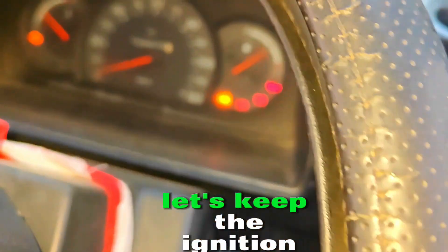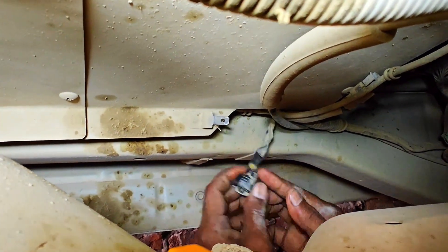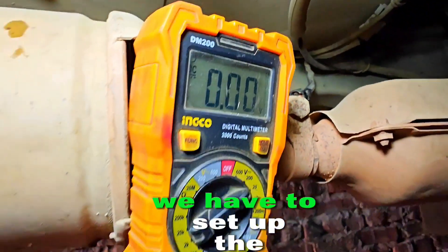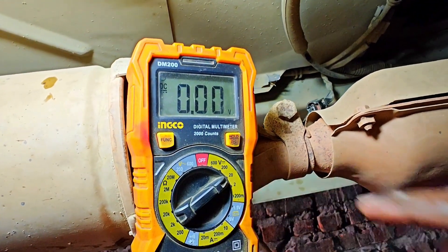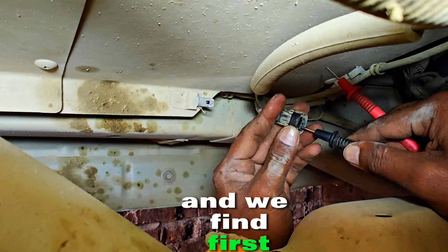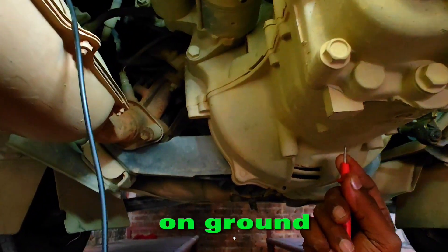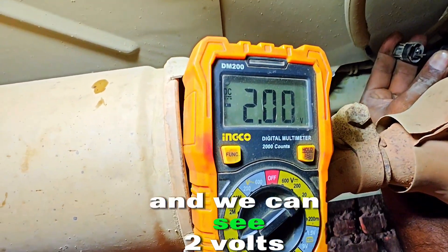Let us keep the ignition on and engine stopped. This is the second oxygen sensor wire. We have to set up the multimeter on 20 volts. As you can see, this is 20 volts, and we find the first signal wire, with the other probe on ground, and we can see two volts.